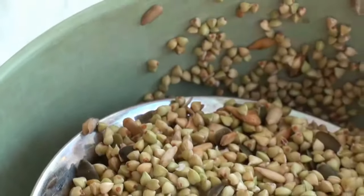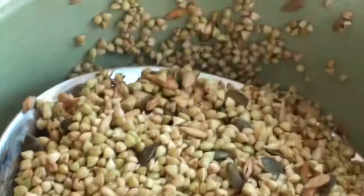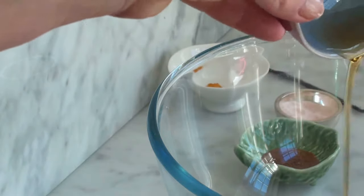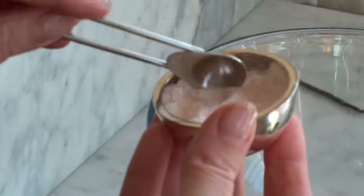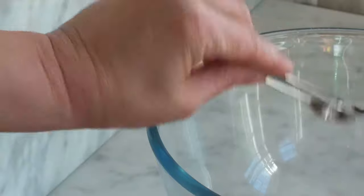Now it's time to dehydrate our sprouted granola grains and seeds. We're going to smother the sprouted granola in lovely flavours and then dehydrate it in the oven. In a big bowl put all the flavourings: about four tablespoons of maple syrup, one and a quarter teaspoon of cinnamon, a quarter of a teaspoon of turmeric and a quarter of a teaspoon of salt.